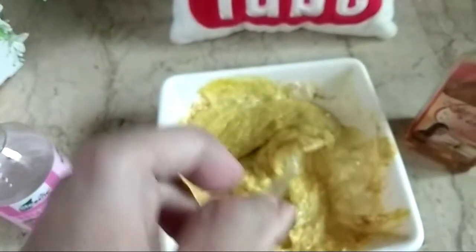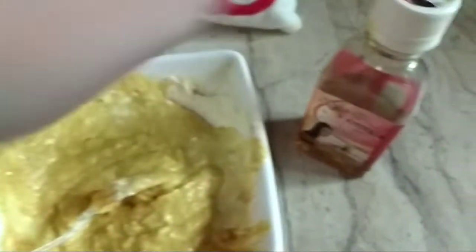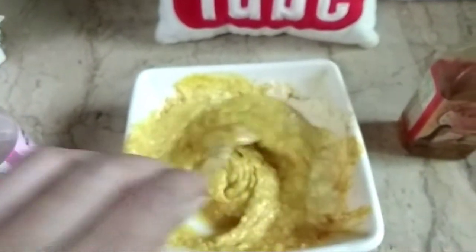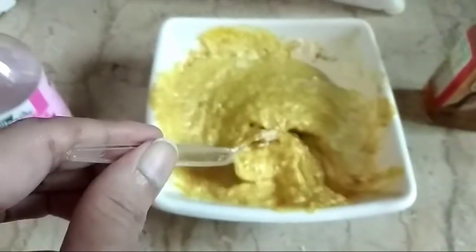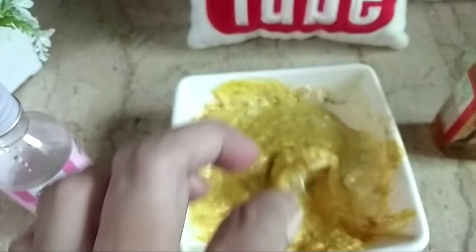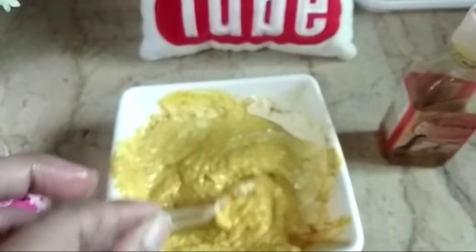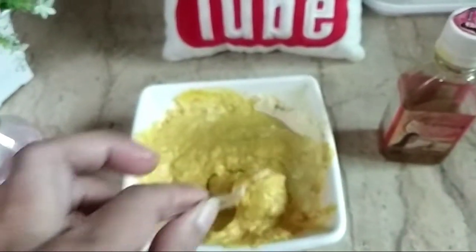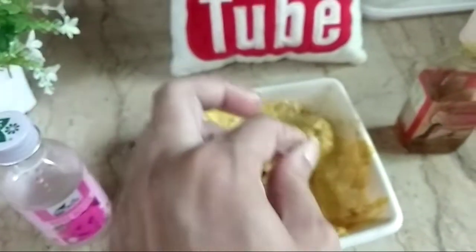I have mixed whole milk cream, chickpea flour, turmeric powder, and one different thing — mustard oil, sarson ka tel. Mix all these ingredients very well. You must have known about chickpea flour from so many videos. So we have chickpea flour, turmeric powder, whole milk cream, and mustard oil — sarson ka tel — which will make your body and skin glow and remove all impurities.